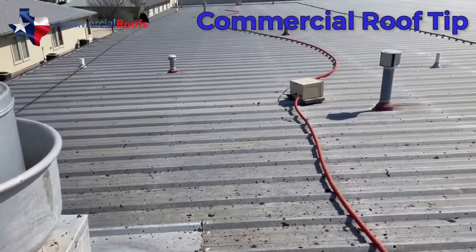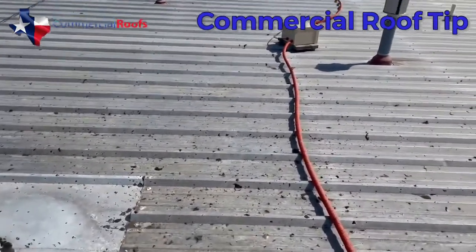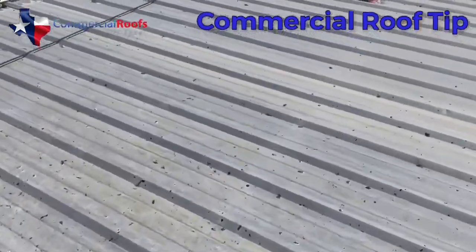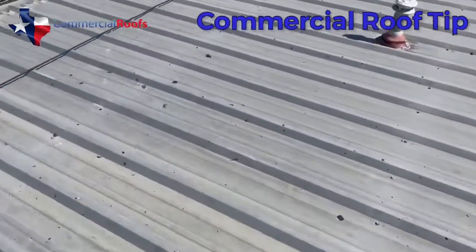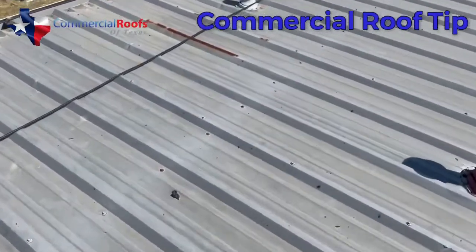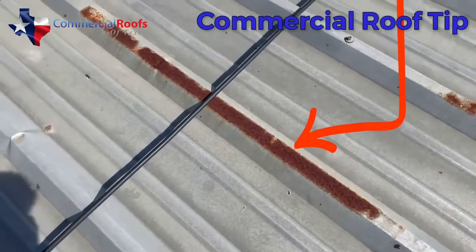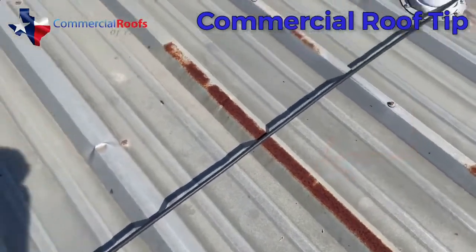A galvalume panel like this has a galvalume finish over steel — it's bare metal underneath. When you scrape the galvalume, you allow the panels to rust. You can see an example of rust up here, and you don't want that on these panels. Once you've lost the galvalume finish and rust sets in, it doesn't take long for the panel to rust all the way through.